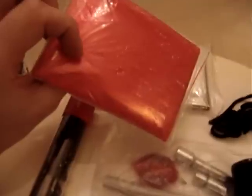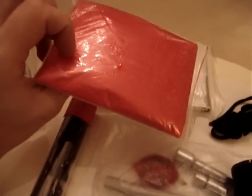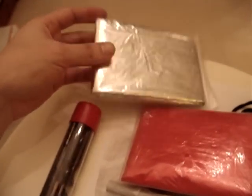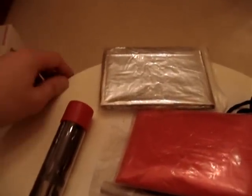Over here I've just got a waterproof poncho. If you're caught out by the side of the road and it starts raining, it's always handy to have. There's also a space blanket if it gets really cold and you're waiting for services by the side of the road or you have to walk to a station or anything along those lines.